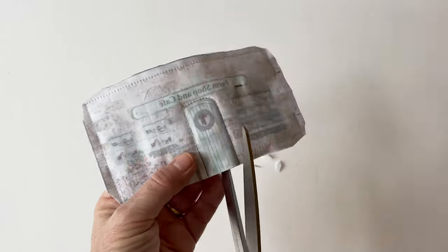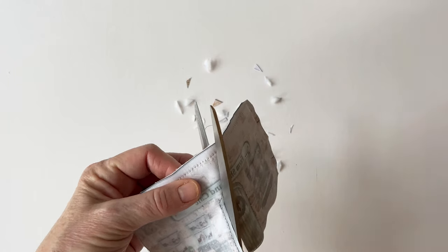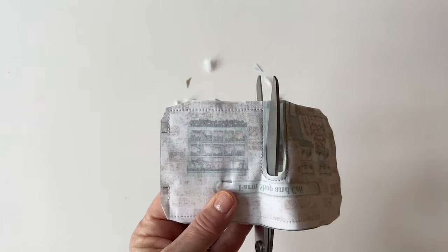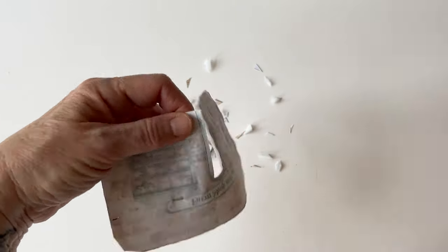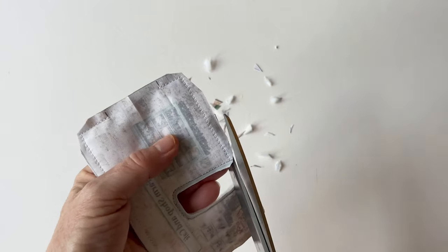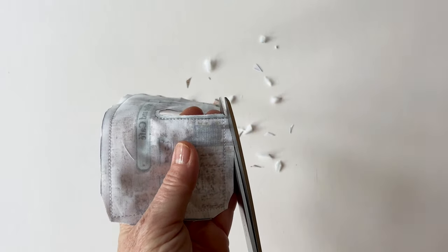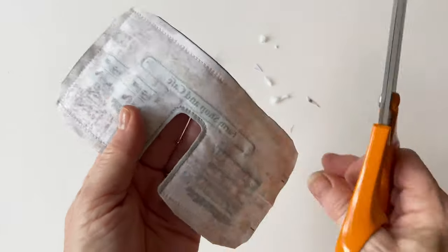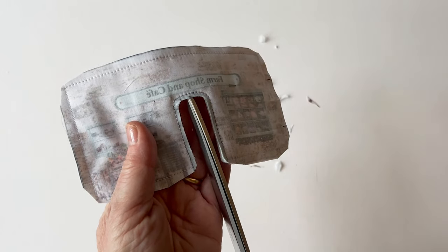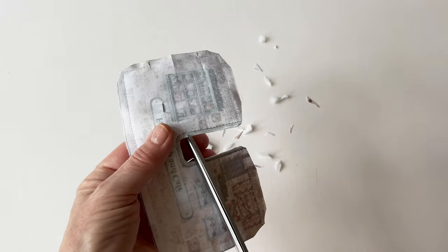Now you need to cut around the inside of the door — just cut an eighth of an inch inside the seam that you've sewn for the door. Then cut off the corners to reduce the bulk. Be very careful that you don't cut the stitching, but cut close to it to remove as much bulk as you can. And because the door is curved, cut some little snips just around the curved section, taking care not to cut into the sewing but just clip through all the layers of the outer, the lining, and the wadding. This will help it to turn right sides out more evenly.